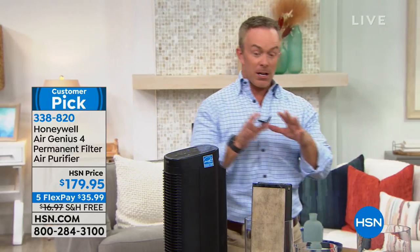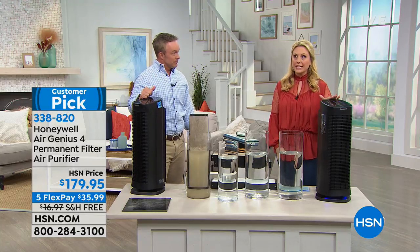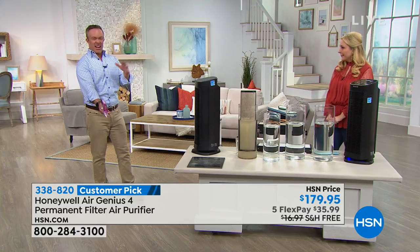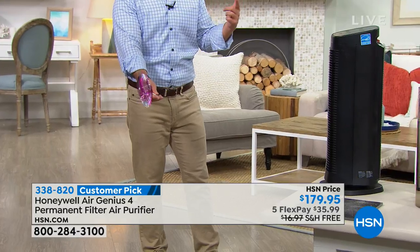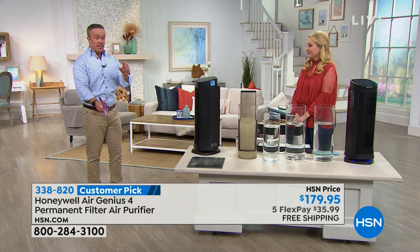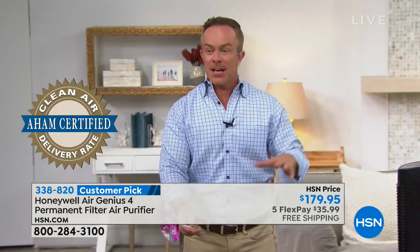Think of it this way: if you bought a computer printer that had permanent ink and never had to buy ink again — wouldn't that be great? We only have 275 of these left. This is the biggest, most powerful Honeywell we have here at the network. It is a permanent filter, and it's a big customer pick with 169 reviews on hsn.com. So we get these in limited quantities, and a huge percentage of people take the time to write a review saying how much they love it. Is it going to help get rid of odors like cooking fish? That first layer, the carbon pre-mesh filter, gets rid of the odors. And the Environmental Protection Agency says inside our homes it's five to ten times dirtier than outside.